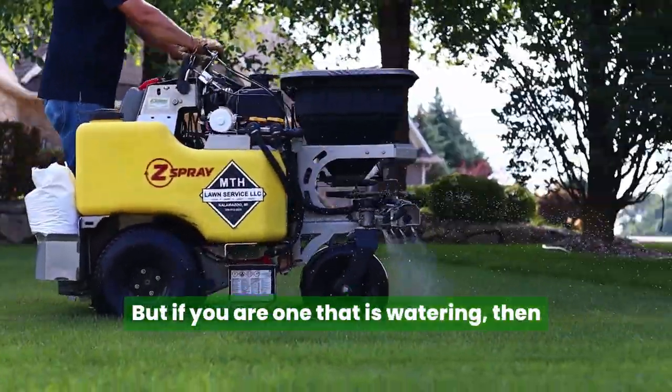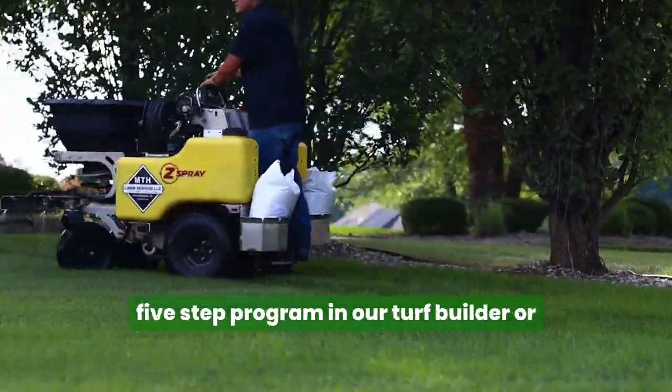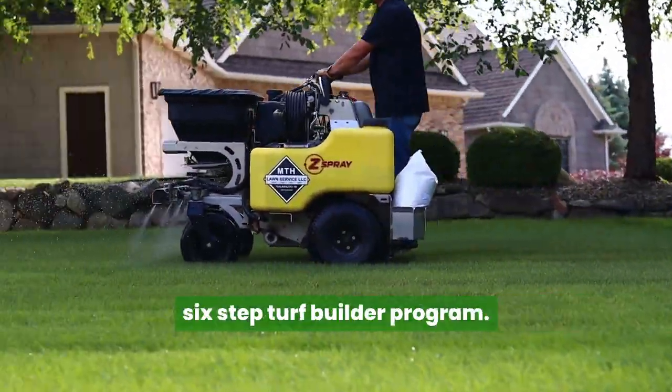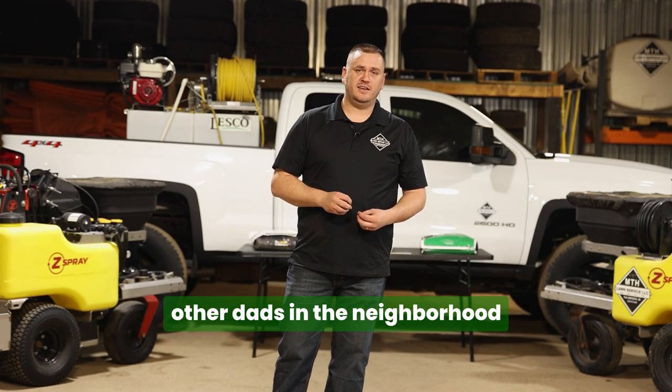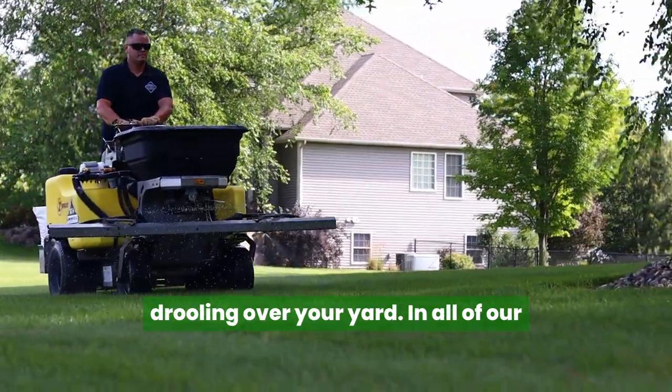But if you are one that is watering, then our turf builder programs — the five-step program or our six-step turf builder program — are for you. Now these lawns are going to have all the other dads in the neighborhood drooling over your yard.